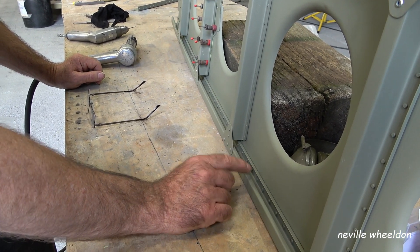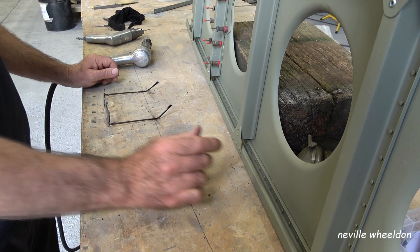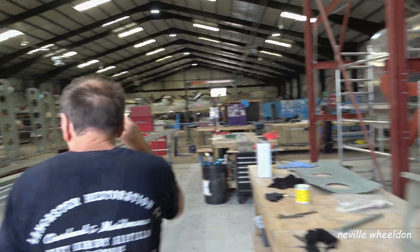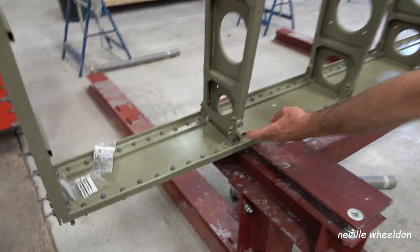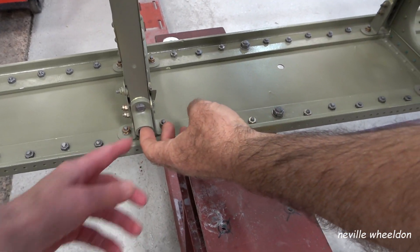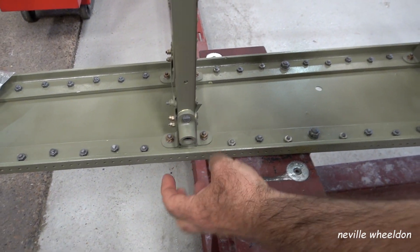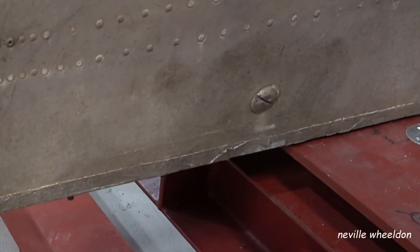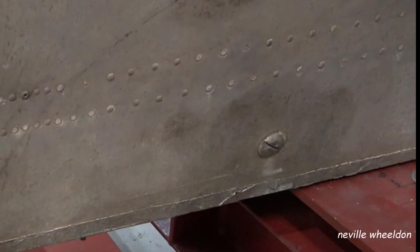We know for a fact we've got problems with rib six because that's where the lifting points are. These are the lifting points for the wing — where you screw an eye bolt in. This is the same area John was pointing out before the skins were removed, showing a large plug screw in the lifting brackets.